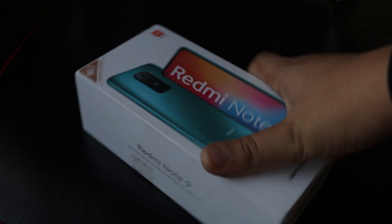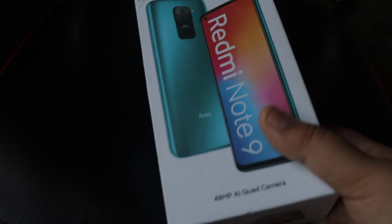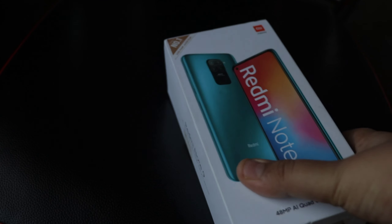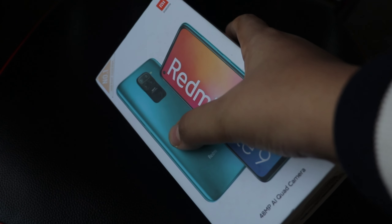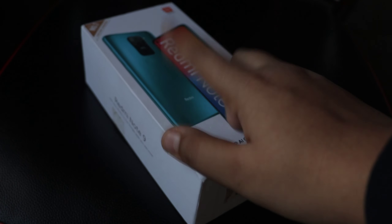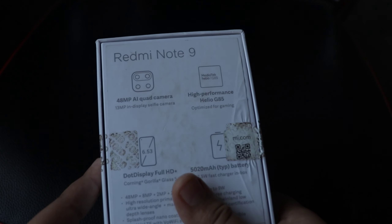Here is the box packaging of the Redmi Note 9 — you can see it says Redmi Note 9 right here. Don't be confused by the color shown on the box, because that is just a display color. The model I have is the 4GB 64GB Scarlet Red, not the Aqua Green shown on the box. On the back of the box you get all the specifications.